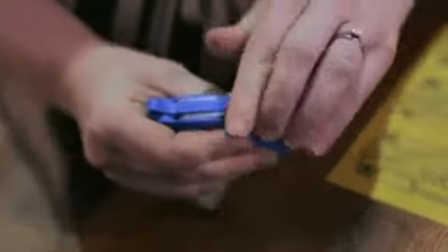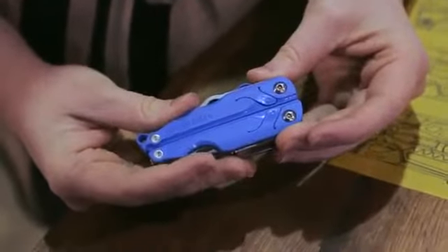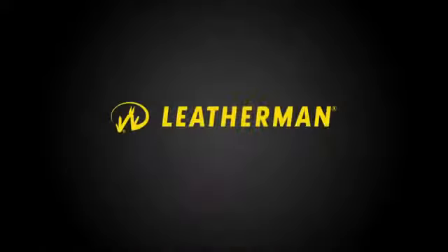The Leatherman Leap will be launched in the summer of 2014 featuring three gray colors. For more information on our all-new 2014 tools as well as our current line of tools and pocket knives, check out Leatherman.com or Facebook.com/LeathermanUSA.